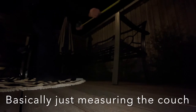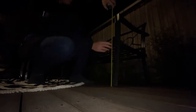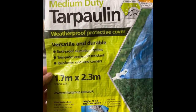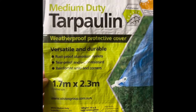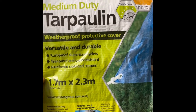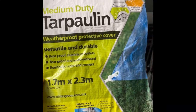I'm using basic medium-duty tarpaulin that I got from Bunnings. I'm just gonna cut it up to the dimensions I've measured from the lounge chair and glue them together.